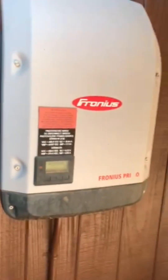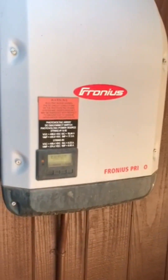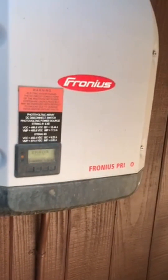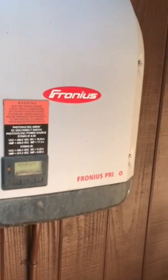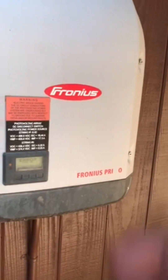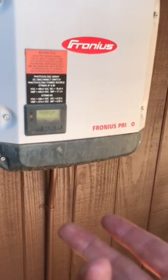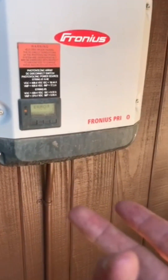We've got a Fronius Primo here with the error code state 241. I'm going to show you how to reset this code. Typically when you have this code, you either had a power outage or the back-feeding breaker in your main service panel has tripped or is off.